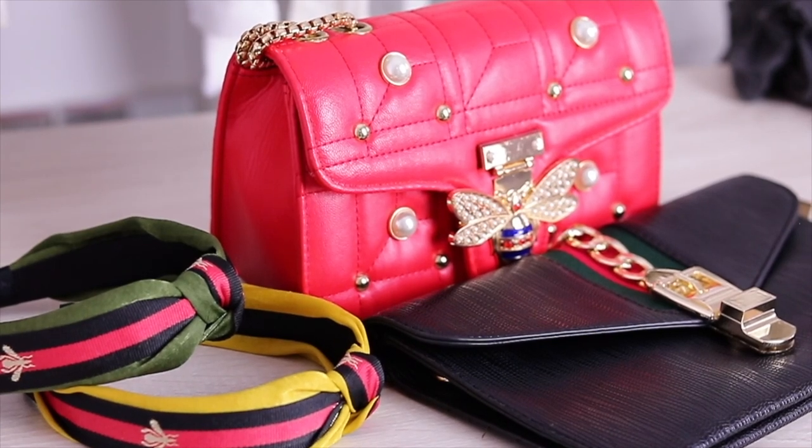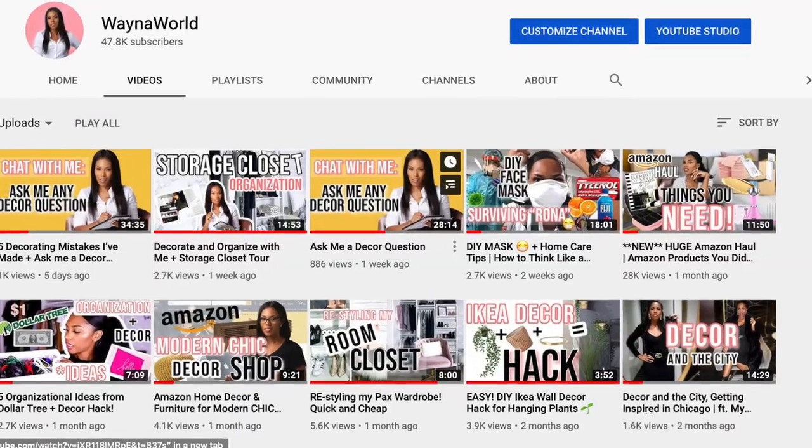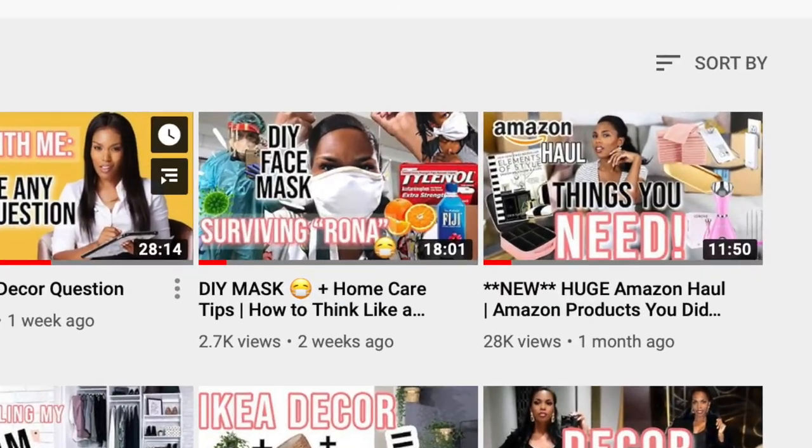Mirror mirror in a pad, you're the coolest mirror I've ever had. Hey guys, Wayna here and welcome back to my channel. You guys seemed to have liked the first video, so I figured I might as well show you guys the Amazon obsession that I have and show you some more stuff that I purchased. If you want to see what else I purchased from Amazon, then keep watching. Let's jump into the video.